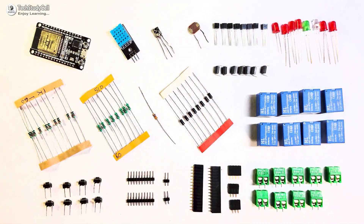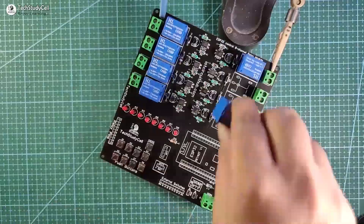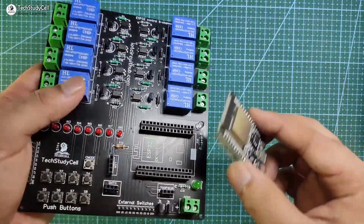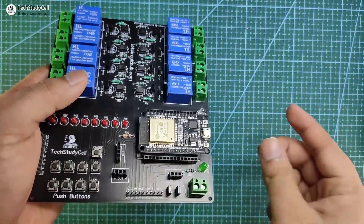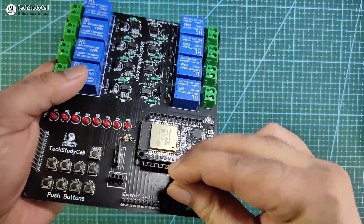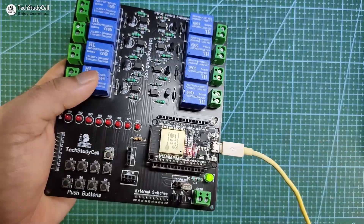Now these are the components required for the PCB. I will quickly solder all the components on the PCB. Now let me connect the ESP32 with the PCB, then I will connect the IR receiver. Now I will connect the ESP32 with the laptop to upload the code.